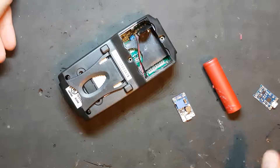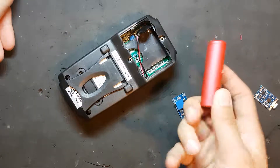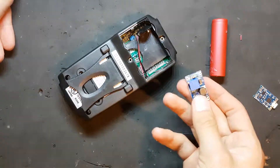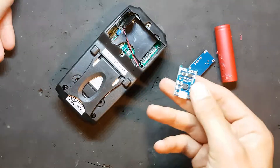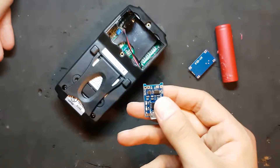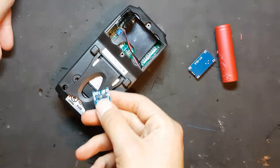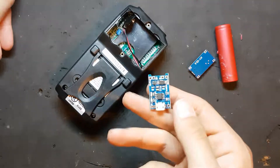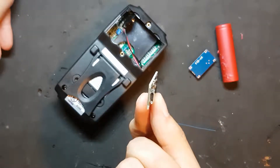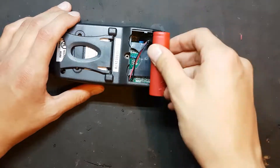So instead I want to make a USB rechargeable multimeter using this lithium ion 18650 boost converter to take the low voltage of the battery and boost it up to 9 volts, and this thing which is the charging and protection board. I hook up the battery to this, and before the multimeter drains it completely flat it just cuts off the power. This thing also charges it via USB.